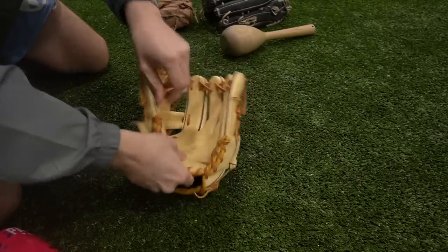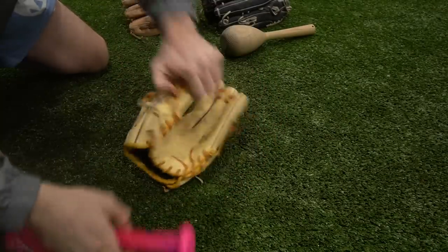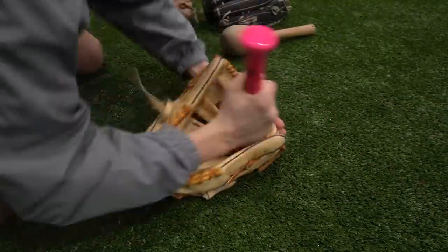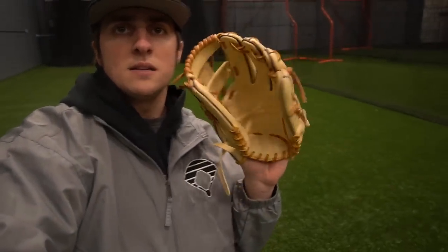Wow, that heel is so thick - it's like a pillow but not soft, it's like a rock pillow. A very small amount of hitting but it already made a huge difference - the heel is starting to actually break down so we can close it.